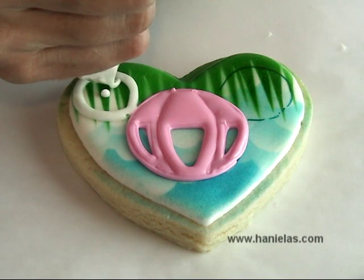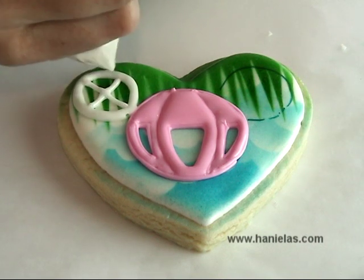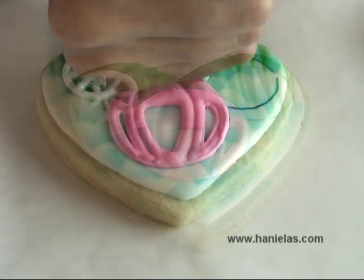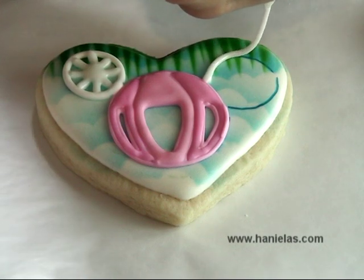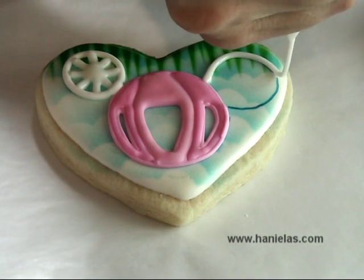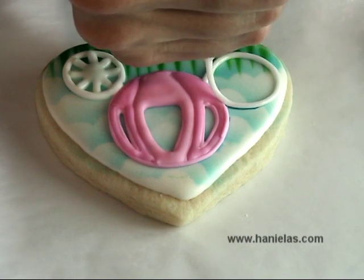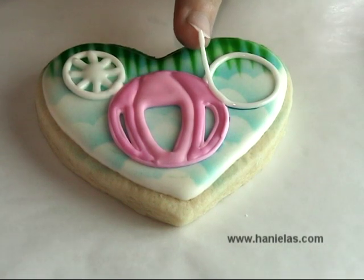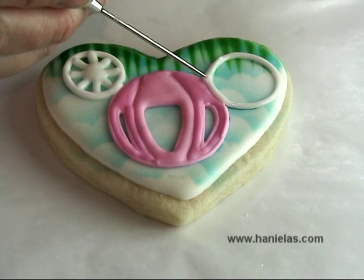Now I'm just going to finish the wheel. The second wheel is going a little over on the pink area, so you have to let the pink dry and crust over a little bit, and then you can pipe the wheel.